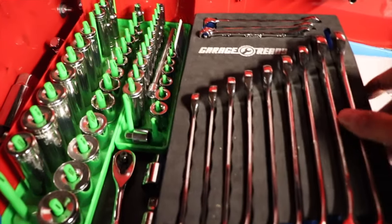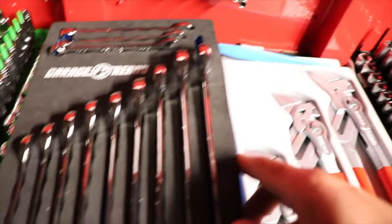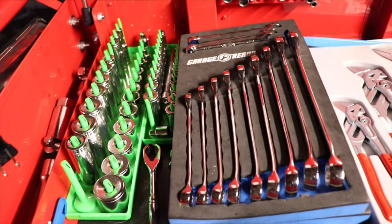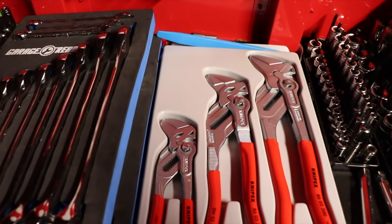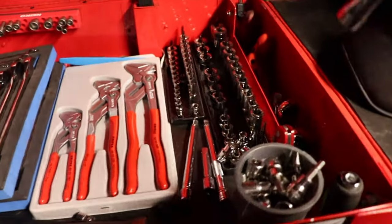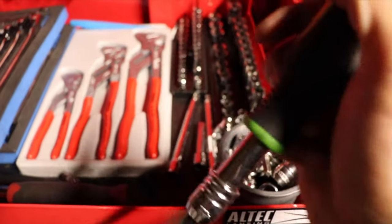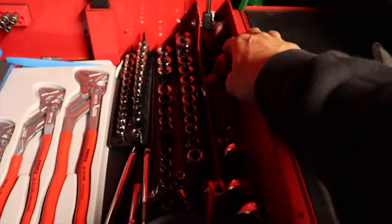These are my wrenches — most of my tools, my starting tools from when I worked for this company. This is the Husky mechanic set, the 400-something piece mechanic set, and I suggest not buying it because they really suck. Let's just leave it at that. Also the vise grip straight-bit driver and screwdrivers.